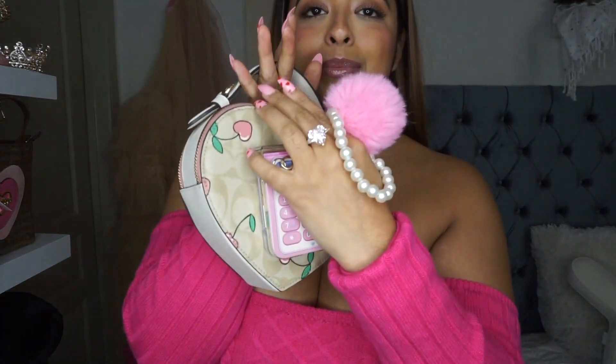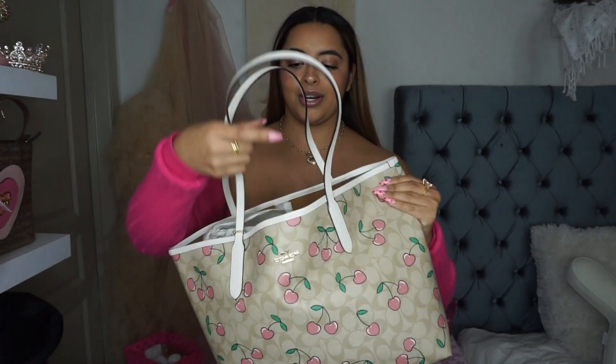I can fit my Galaxy Flip in here because it folds, but still — I don't like the fact that I still have to put my phone in my back pocket. Am I gonna keep the bag? Yes, I'm gonna keep the bag because it is very cute and I'm a sucker for cherries. But that's my one complaint — I just wish it was a little bit bigger. Had this been a little bit bigger it would have been perfect.